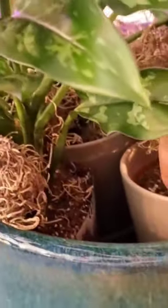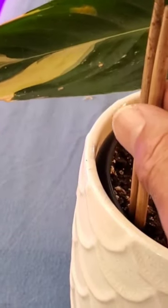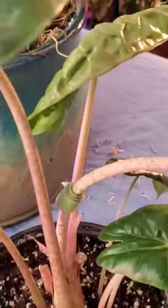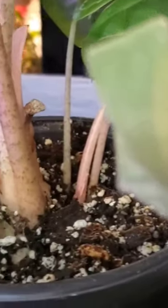So basically we have a plant within a pot that is a prop. This was used to prop up this plant because this leaf was pretty weak and falling down. So let me remove the tape. I've removed the tape and you can see here where the plant...